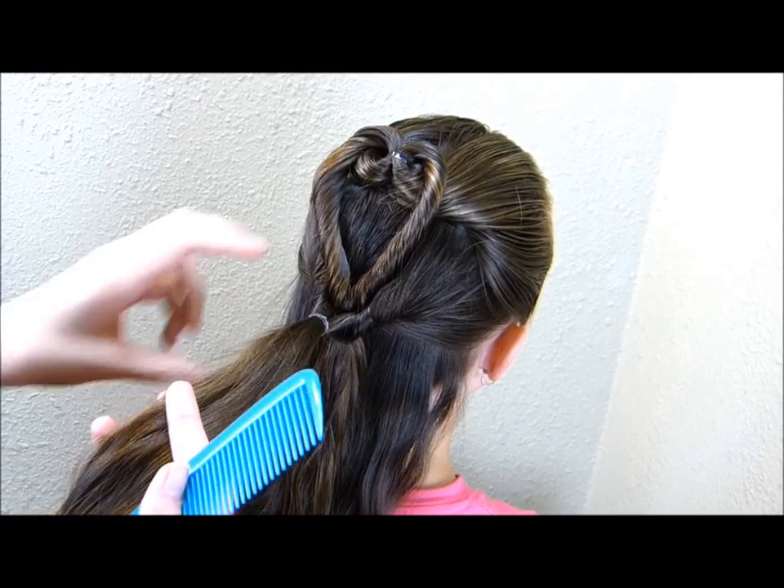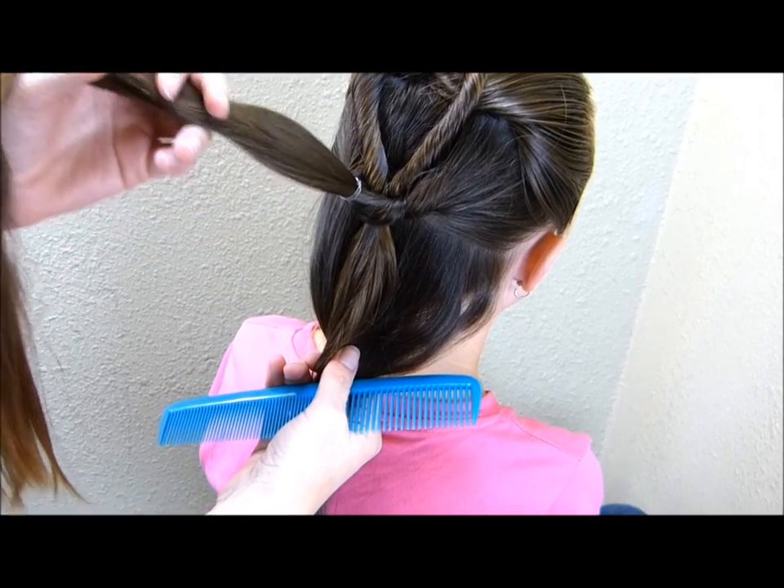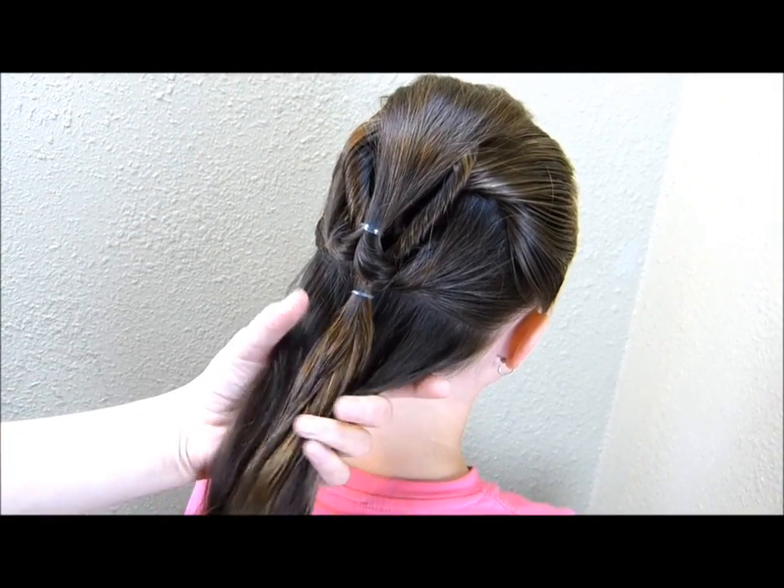Now before I make this next heart, I'm going to gather all of the hair I have left into a low ponytail. I'm just going to stick that out of the way for now.